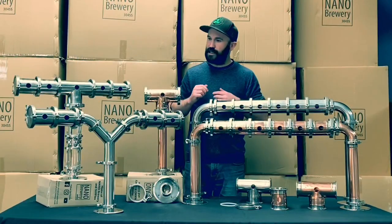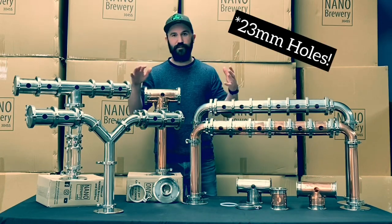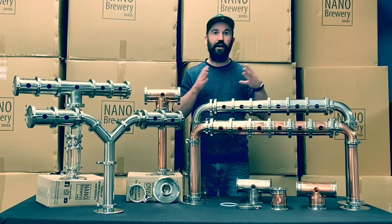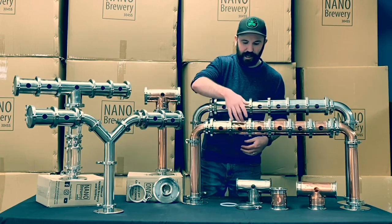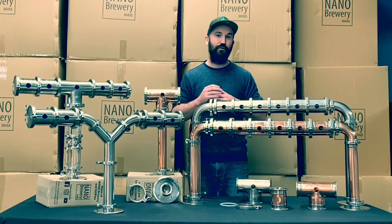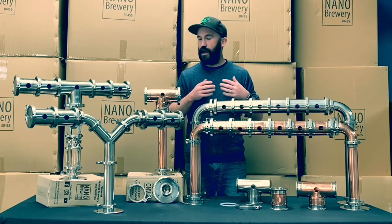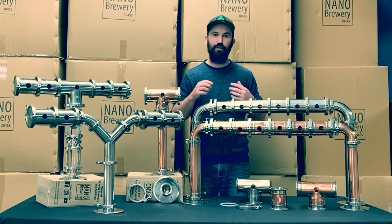All these beer fonts have standard 22mm holes and are specifically designed for our short shanks. You can also use the short shanks that come standard with your kegerator from the market — they'll simply install straight into these 22mm holes, just like any other standard font. So if you've already got a font at home with those short shanks and want to upgrade to these modular fonts, you'll still be able to use those shanks and install them right in.